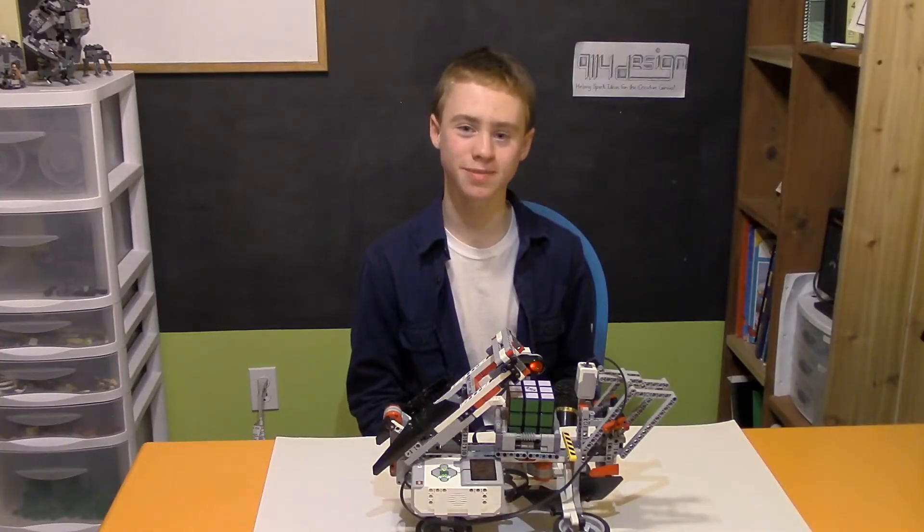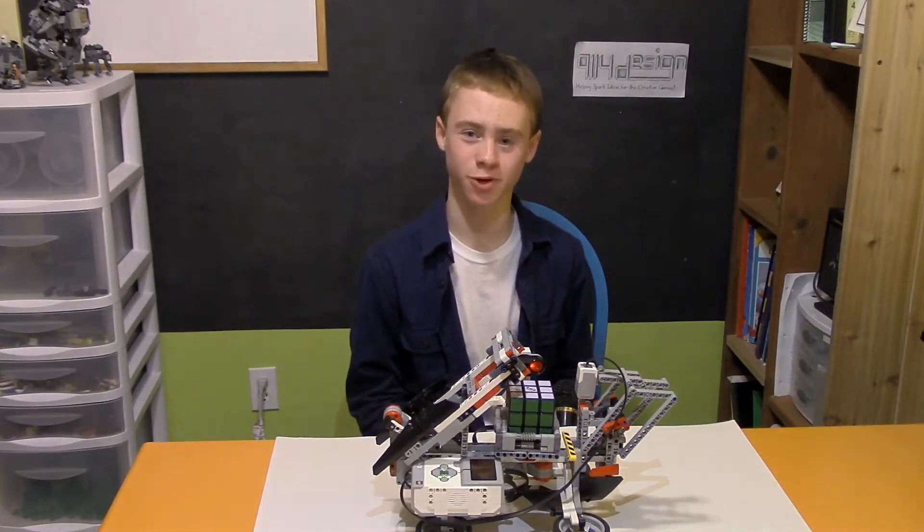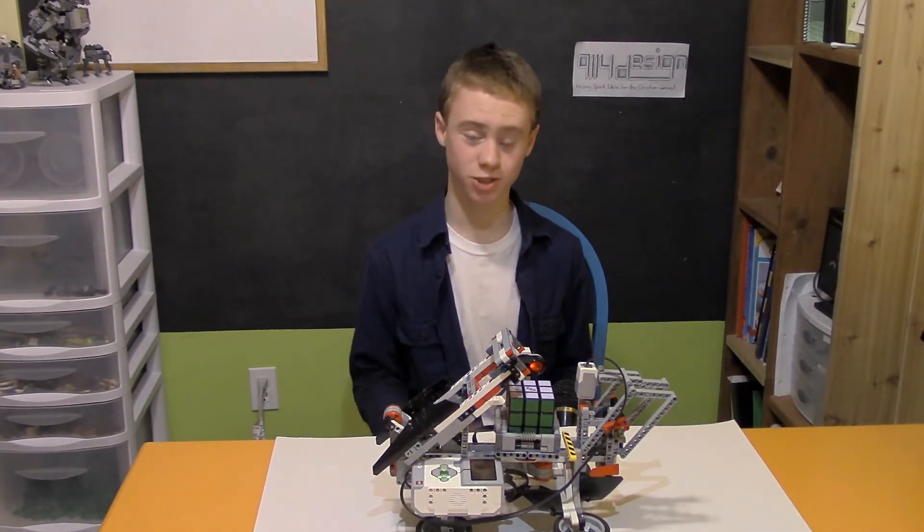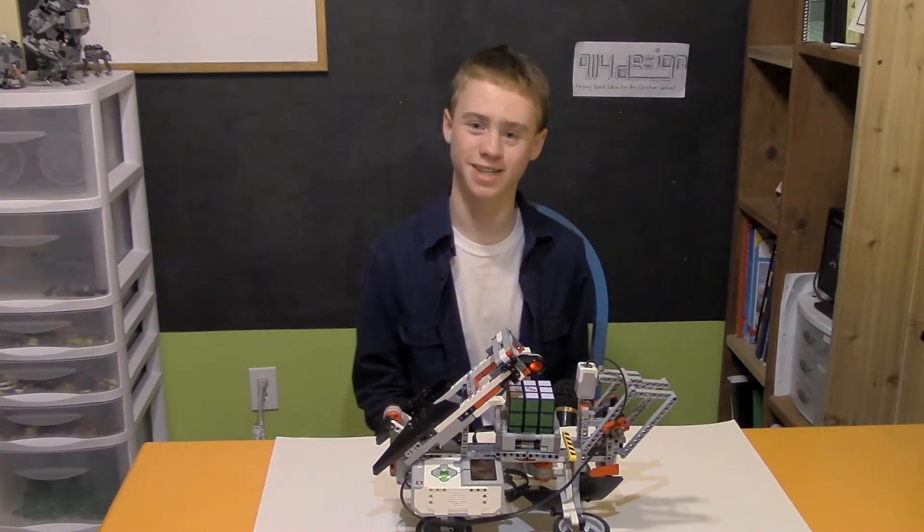Hello! My name's Ian Blevins, welcome back to 9-1-1-4 Design — or if you're new here, this is the channel where I help spark ideas for the creative genius by showing you guys how to build awesome things like this.